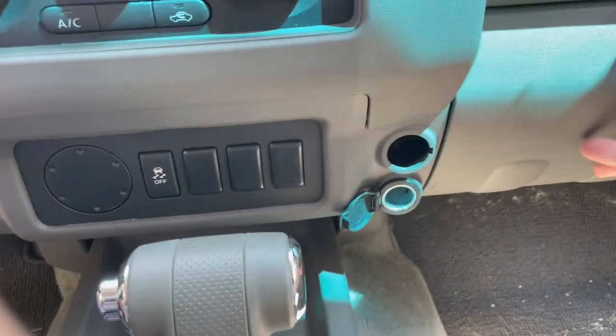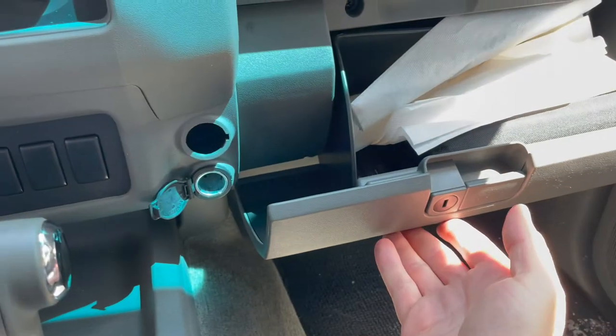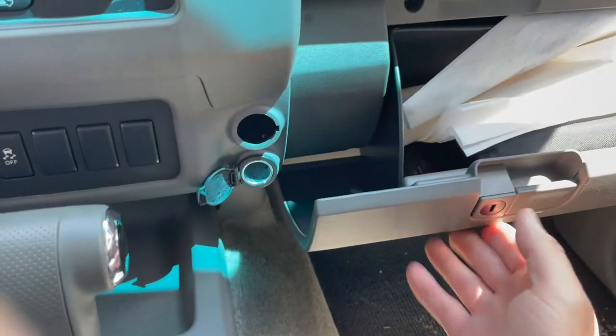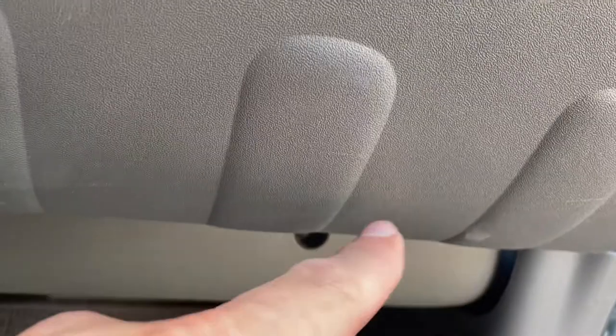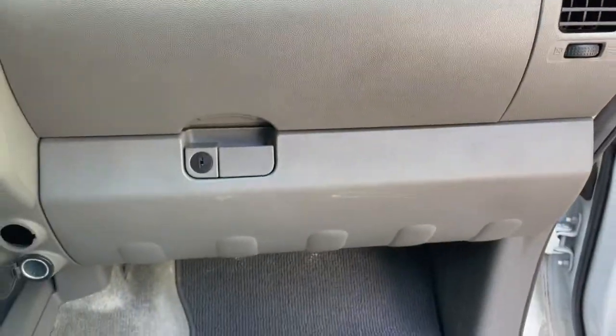The next challenge will be to probably remove the glove box door and try to get back there and get to the wiring. I believe what needs to happen is to get this bottom glove box out — I need to take out this screw, this screw, and then there's two more here and here. And there may be a fifth, but we'll find that out together.